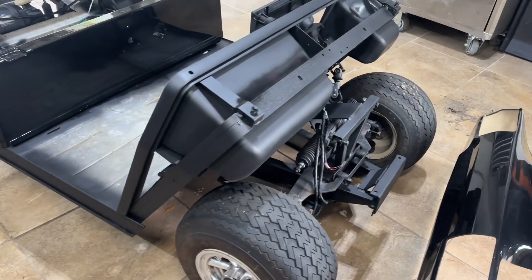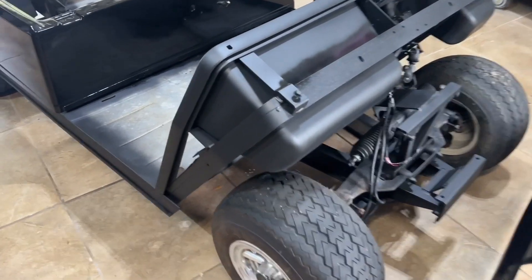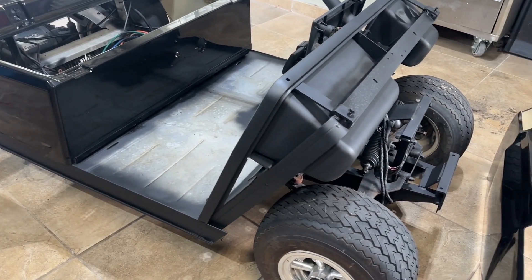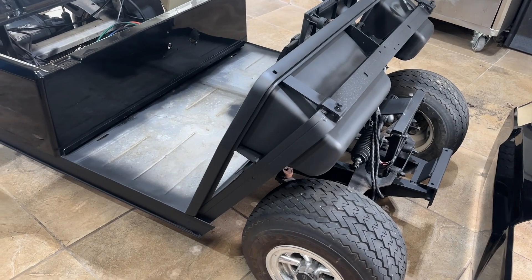If this helped you out and gave you some ideas on blacking out your Club Car DS, this is where you want to start — because you want to get rid of all that shiny aluminum before you start putting parts on here. I don't like that shiny look, especially when it's not brand new.